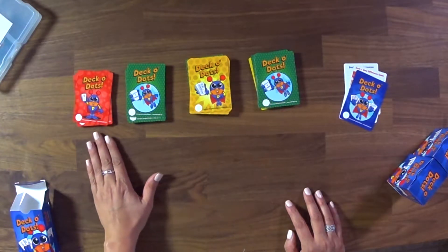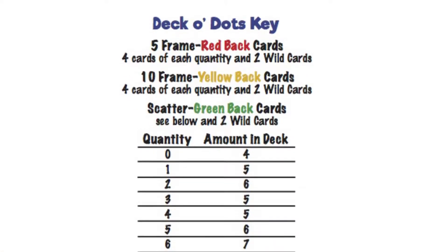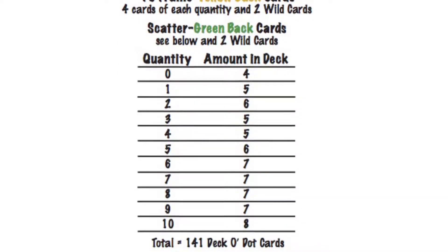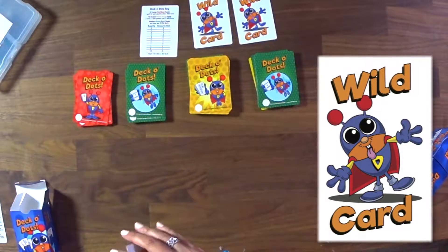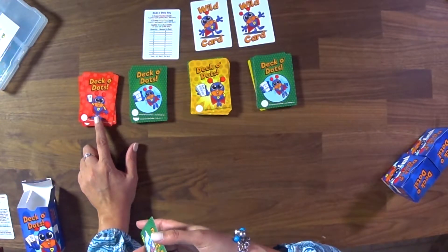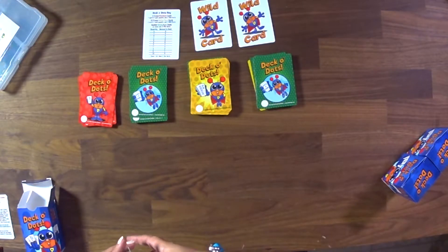The red and yellow decks each feature four of every value. The green deck has an indicator sheet telling you how many cards are in each portion. Each deck also features two wild cards — Dotson is sticking his tongue out on those, so kids really like them. The wild card lets kids decide what value they want it to be. In the red deck, the wild can be any value up to five. In the yellow or green deck, the wild can be any number up to its highest value, which could be up to ten.